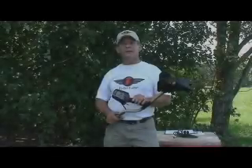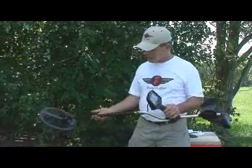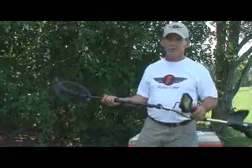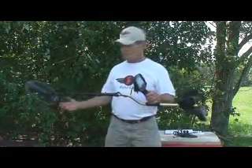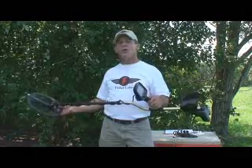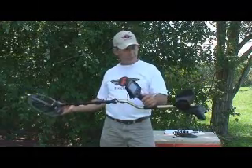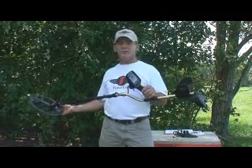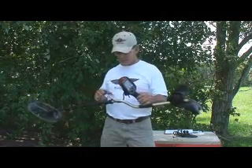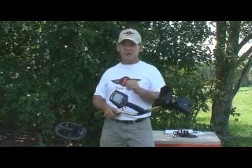Okay, welcome back to the F75 portion of Fisher's video manual series. We're going to take a few minutes and show you this machine in its entirety, top to bottom, and describe all the features, benefits, how it works, the accessory coils that are available, and what you can expect when you buy this machine, get it home, and get it out of the box. We're basically trying to supplement the manual and show you some things hands-on so you can understand them a little bit better.